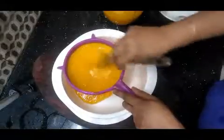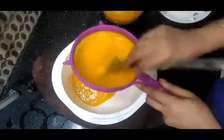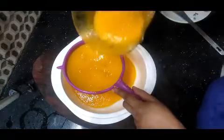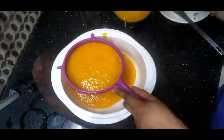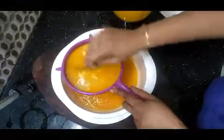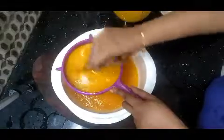I will leave the fruit and add the color to the fruit. I will add the fruit and add the color. I will add the fruit.